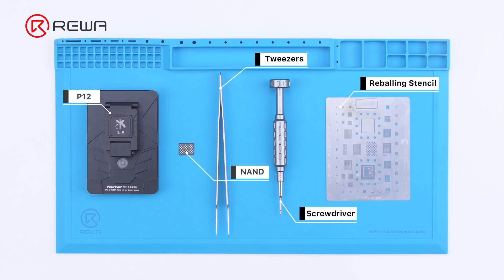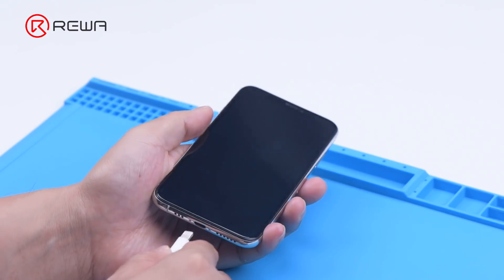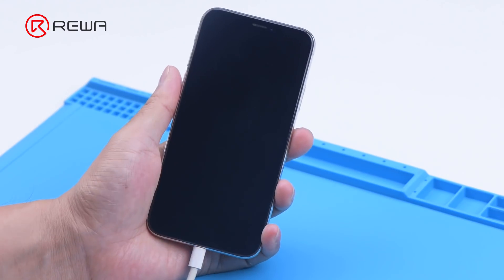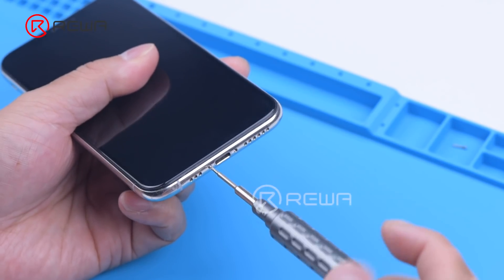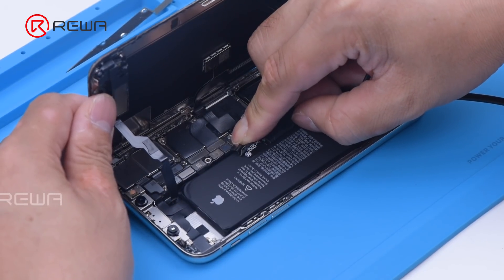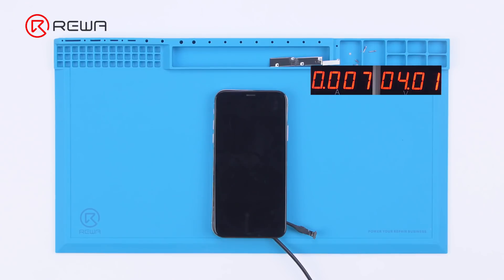We will use P12 to fix an iPhone XS that won't turn on. The iPhone XS is unable to boot up, so we disassemble the phone for further testing. We connect the motherboard with a power cable, and the boot current only reads 75 mA. It can be preliminarily judged that the system is faulty.